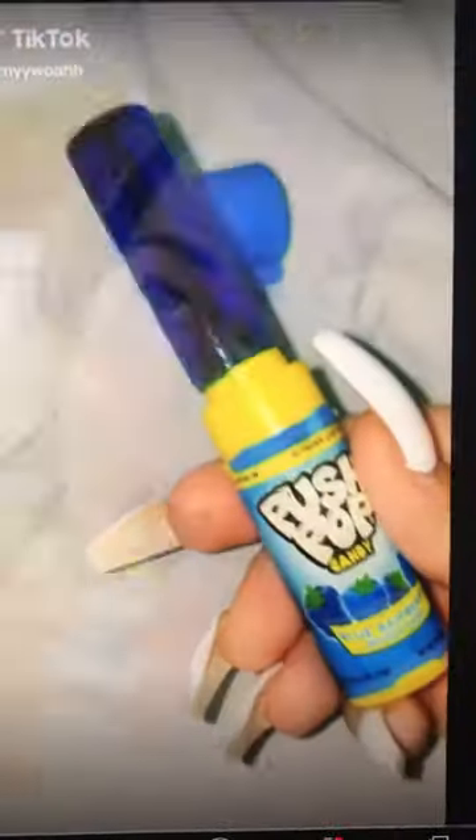To make a weapon, the first thing you want to do is buy a push pop. I say buy the blue raspberry flavor because that's the best one. Okay, I got a push pop and it's the blue raspberry.